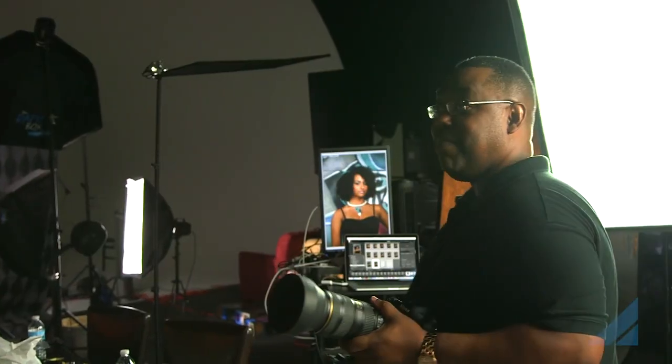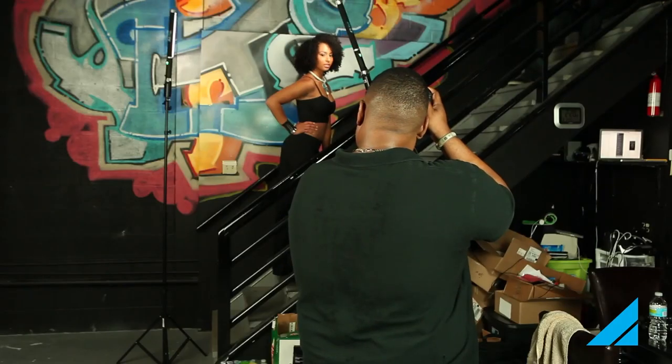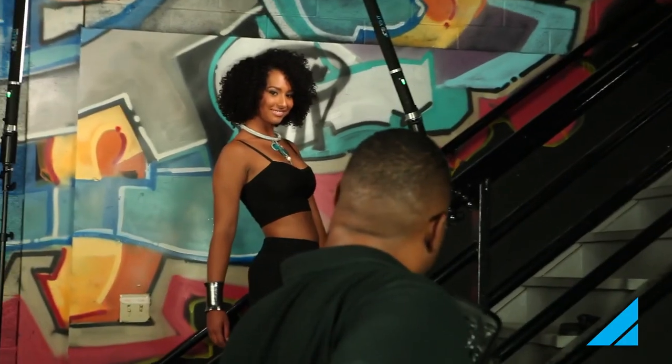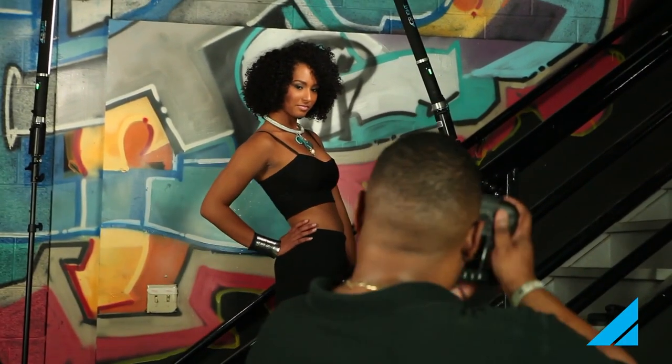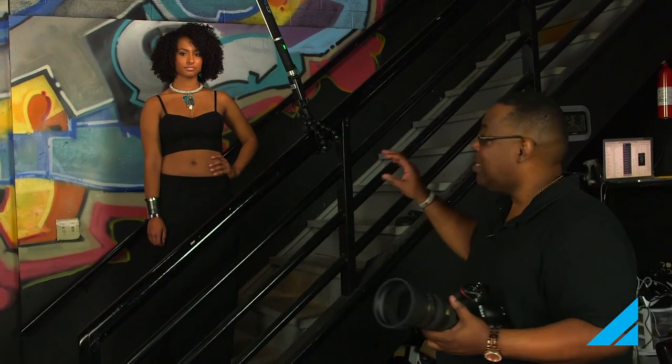Looking great. So we just wrapped up our ice light shoot with Westcott and we had a great time. Here's a couple things I learned: as I was getting that hot spot, it was easy to either increase the shutter speed to dim it down a little bit, or simply pull down the power a little bit on the light.